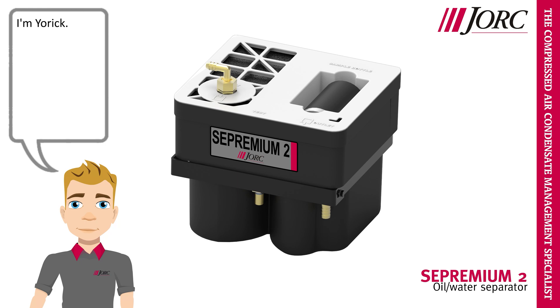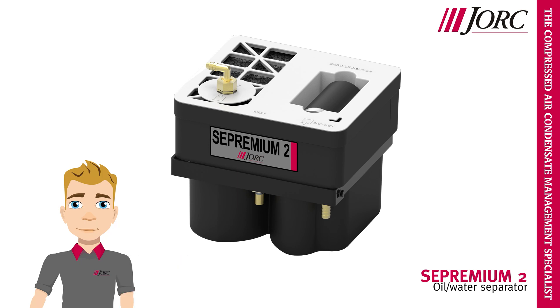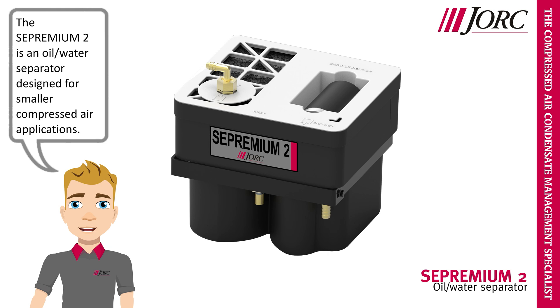Hi, I am Yorick. I am here to tell you all about our Sepremium II oil water separator. The Sepremium II is an oil water separator designed for smaller compressed air applications.